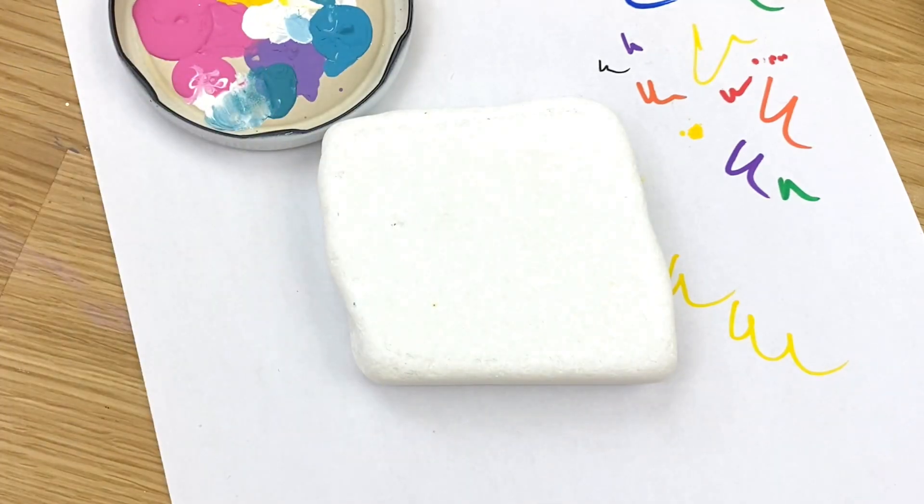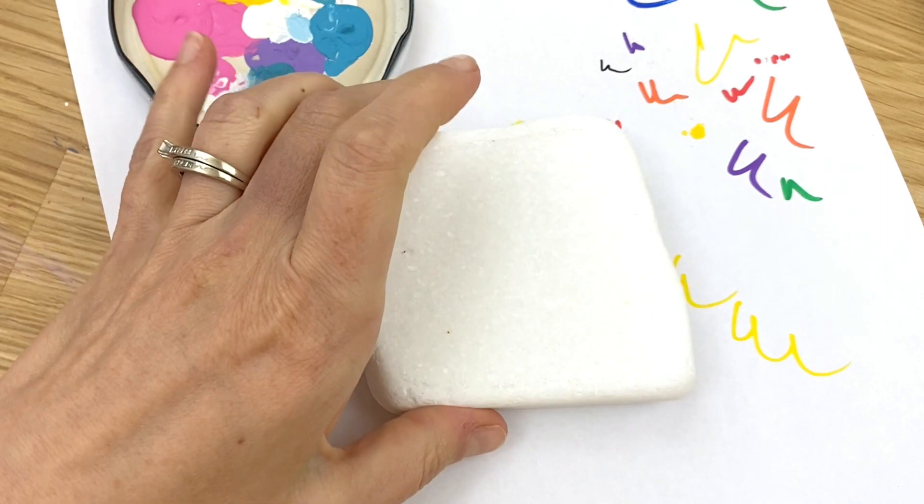Welcome into Rock Painting 101. Today we're going to do a butterfly rock. I've had lots of requests over time and I've been playing around with the idea of how to really give it a 101 tutorial, so that's what we're going to do today.